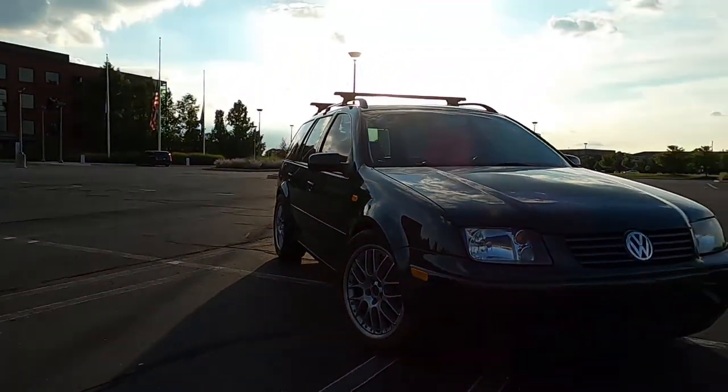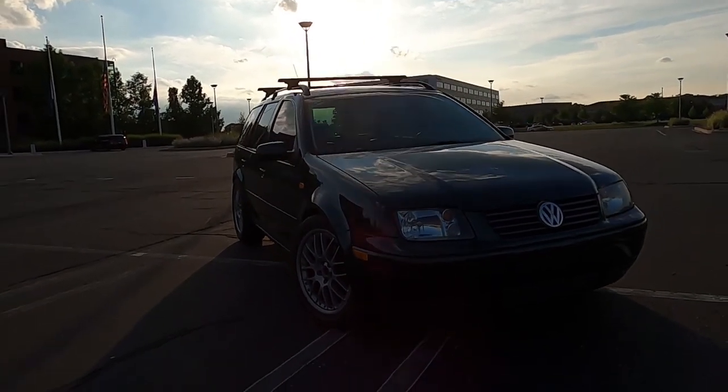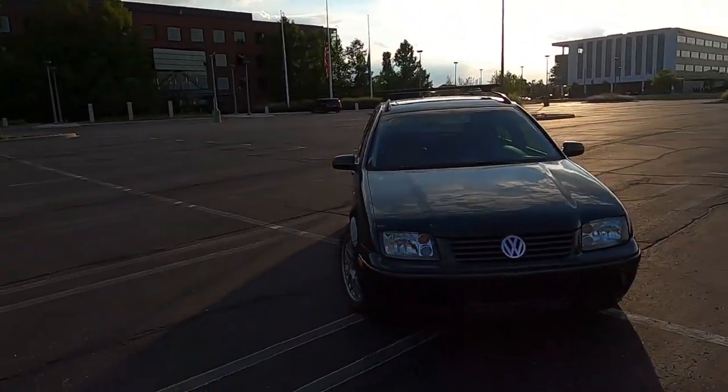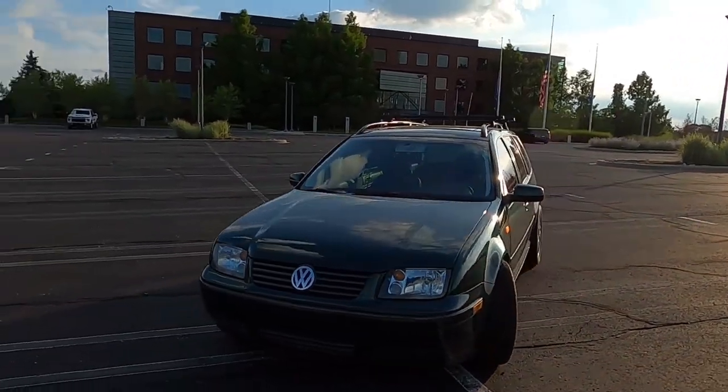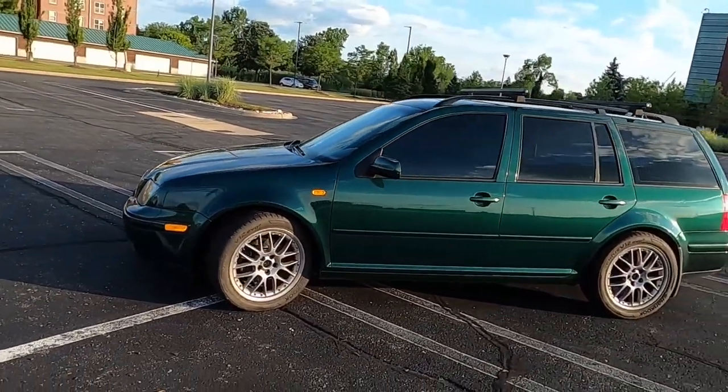For those of you that are interested, this is the follow-up video to the Jetta Rust Repair. You may have seen that short I posted of the fender installation. I'm just going into a little more detail in this video — show you the quality of the work, everything that was done, stuff like that.